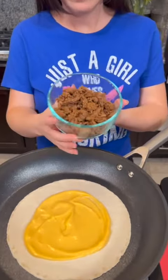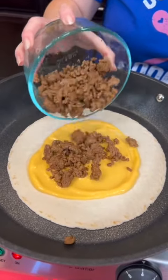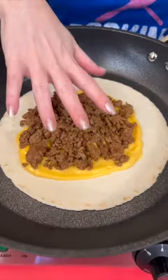Now we're going to top that with some ground beef. This is lean ground beef that's already been seasoned with taco seasoning. We are making a Crunchwrap Supreme from Taco Bell, but this time at home, and this is actually a healthier version.